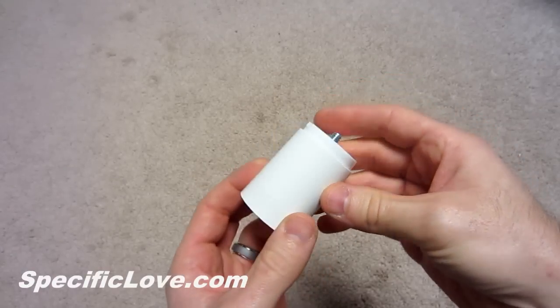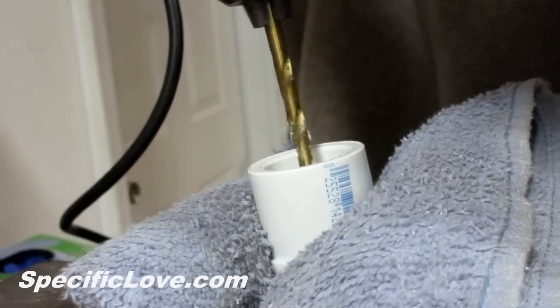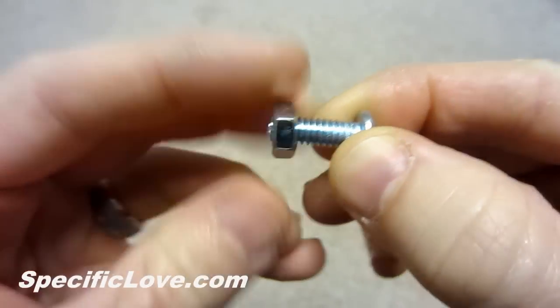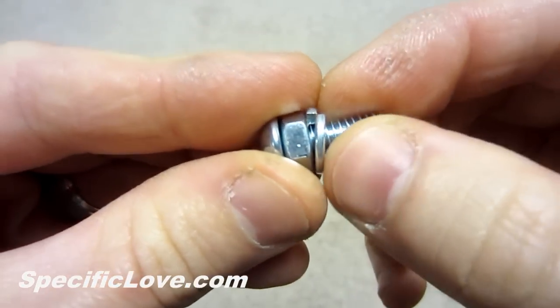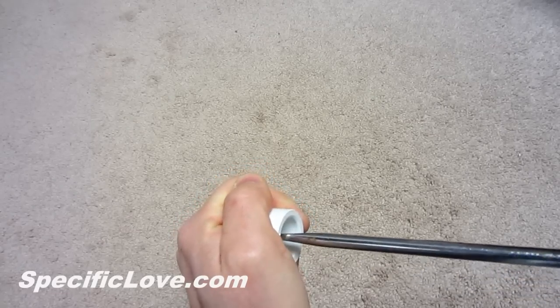The larger mount uses the same basic concept, but the construction is a little different. First, drill a centered hole like we did in the first mount. Next, place the nut onto the bolt and spin it up the threads until it bottoms out on the head of the bolt — it needs to be tight. Then slide a lock washer onto the bolt, and carefully screw it straight into the hole on the plug.